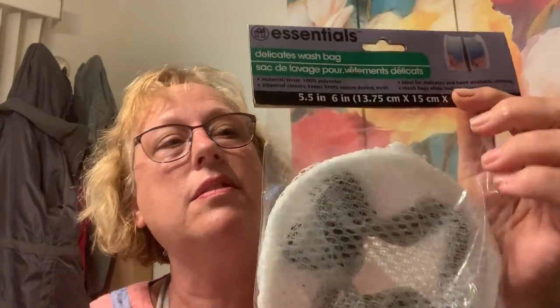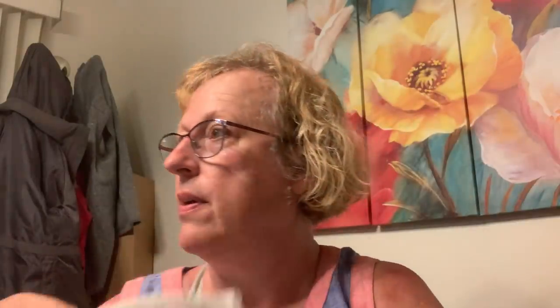I thought to wash my masks — I've seen somewhere that you can get a thing to wash them. This is it: the small delicates wash bag. Stick them in there, put them through the laundry — bada bing bada boom! See, they fit right in there. I'll put that toward my laundry room.